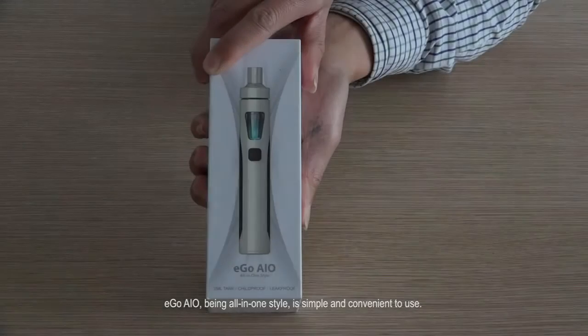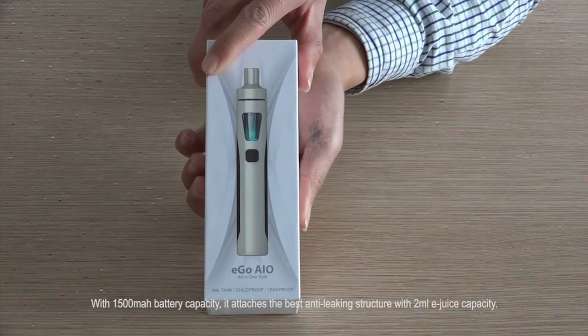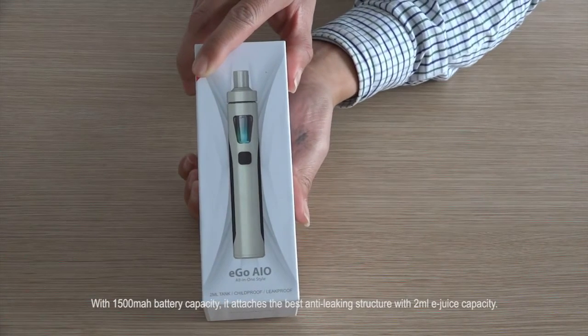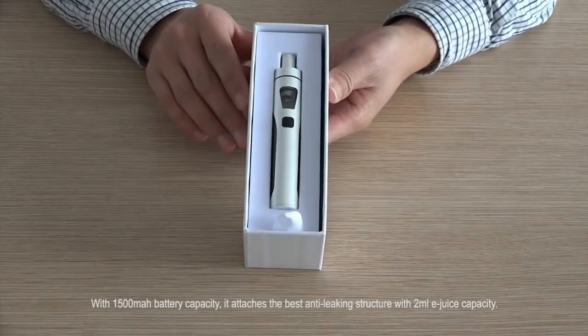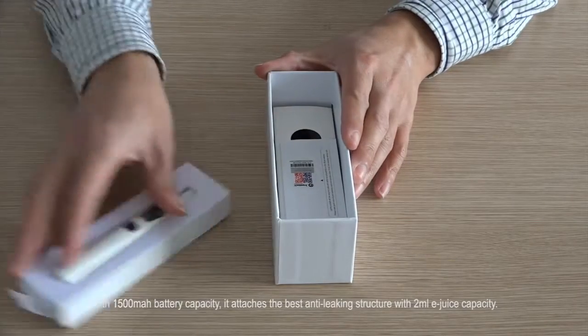Eagle AIO User's Guide. Eagle AIO, being all-in-one style, is simple and convenient to use. With a 1500 mAh battery capacity, it features the best anti-leaking structure with 2 mL e-juice capacity.